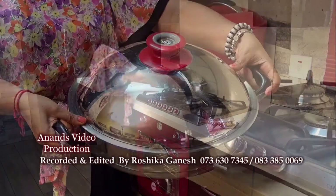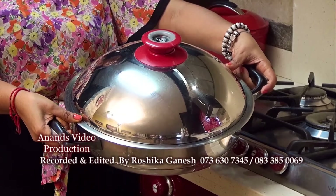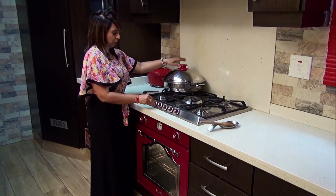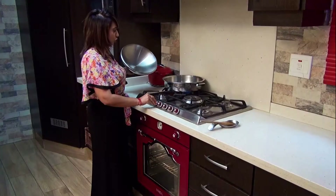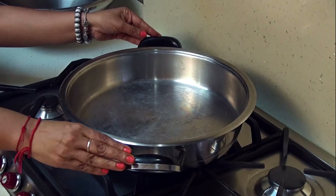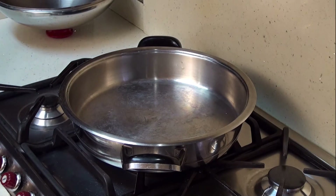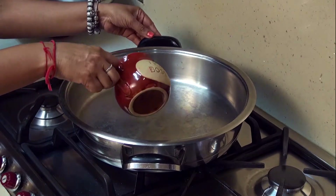Firstly, I will turn the oven on to 180 degrees. I have my thick base 20 centimeter pot, which I'm going to heat up on the unit. My pot is now preheated and I will add half a cup of oil.